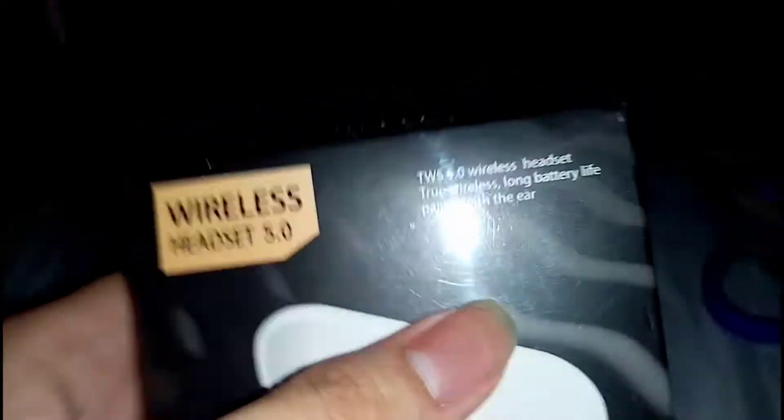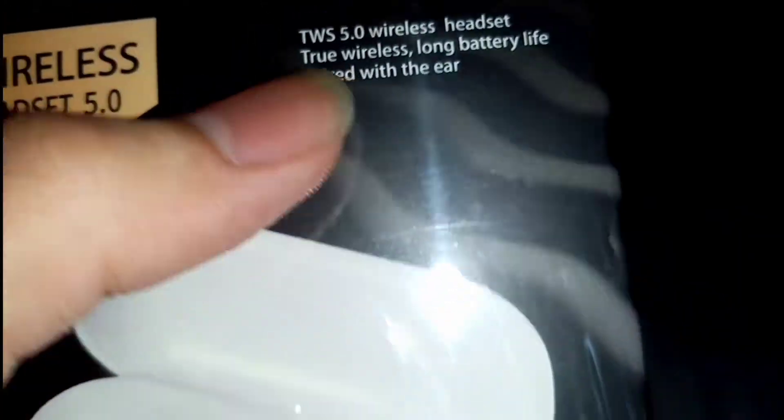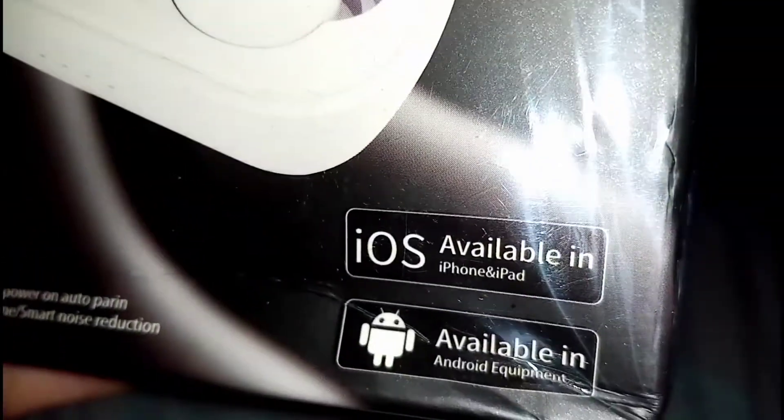There you go guys, as you can see — here it is. Nothing else in the bubble wrap area. As you can see, here's the TWS wireless headset 5.0 Bluetooth earbuds. TWS 5.0 wireless headset, long battery life. Come on camera, focus on me — there you go. Revolve to open, blah blah blah.